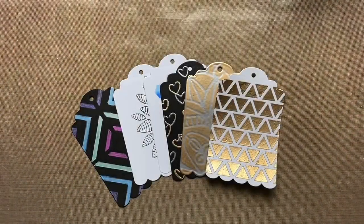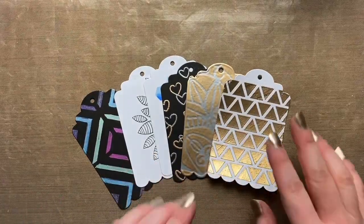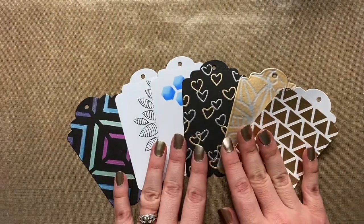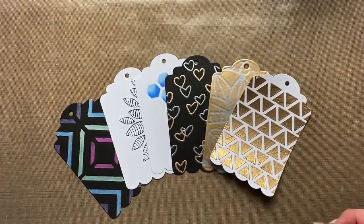Hey everybody, Chelsea here. Today I want to show you some fun techniques with stencils that involve embossing powders, embossing pens, alcohol markers, metallic markers — maybe some supplies that you already have on hand — and I'm going to show you how they can work together with stencils to make some really fun techniques.